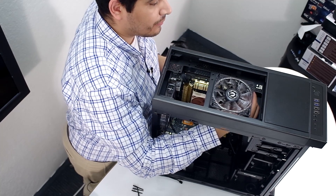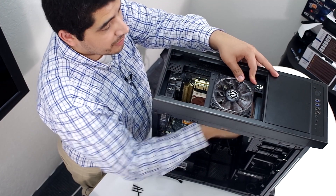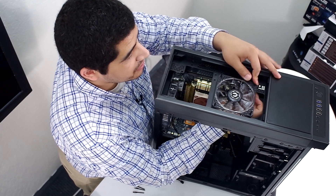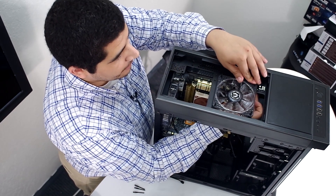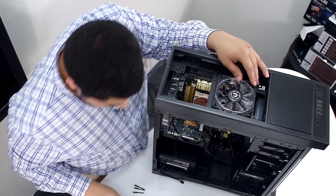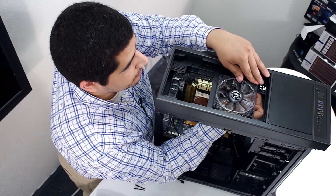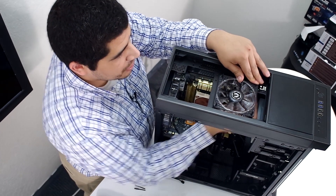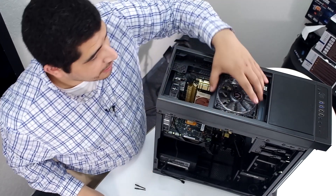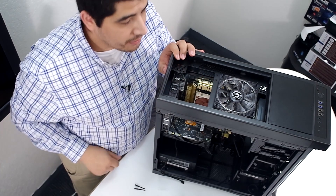And then the last silicone screw. The great thing about these fans is that you do come included with these — you could use screws, but the silicone screws actually make the process a little bit easier sometimes than screwing items in. We've gone ahead and successfully installed it. We're going to do the same thing to the second intake fan, and from there we'll move over to the front.